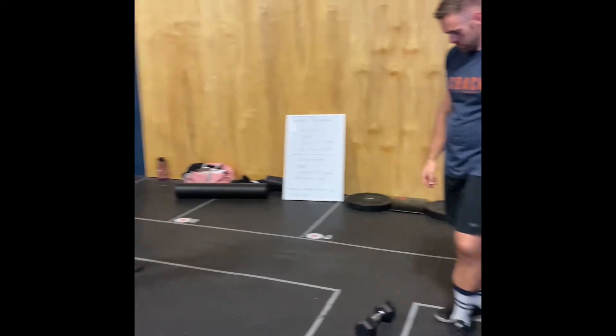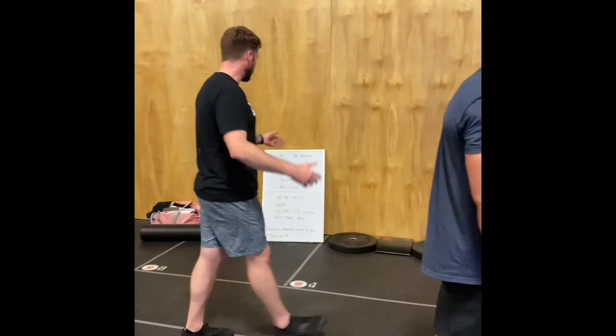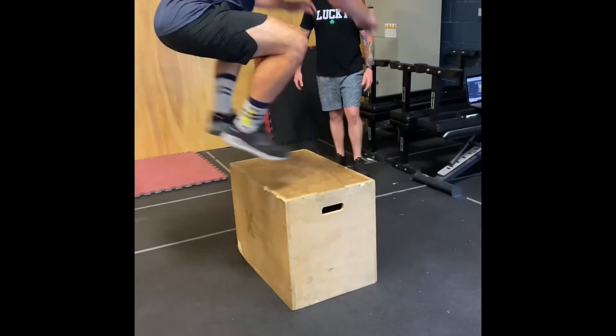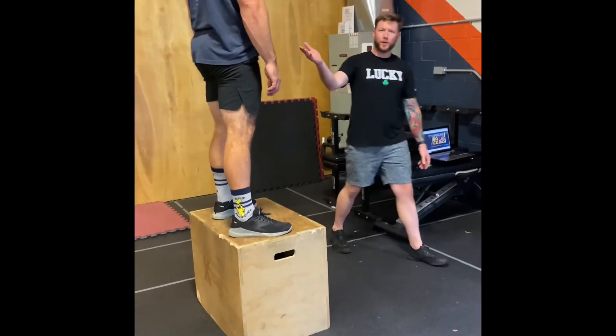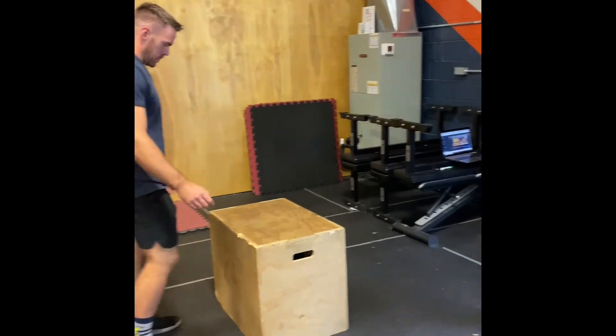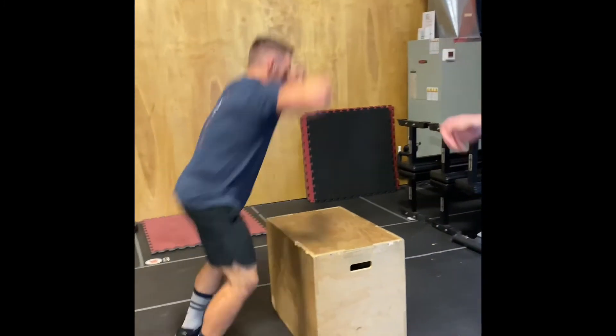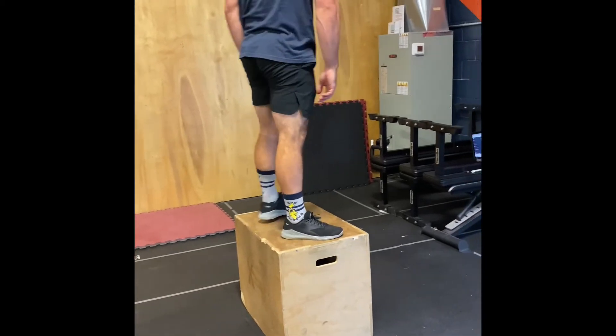Moving on, we're going into the box jump. We have our standards at 30 and 24 inches. Chris is demonstrating at the 24. He's on top, reaches full extension — stepping back down is acceptable. Full extension on top — all good reps.